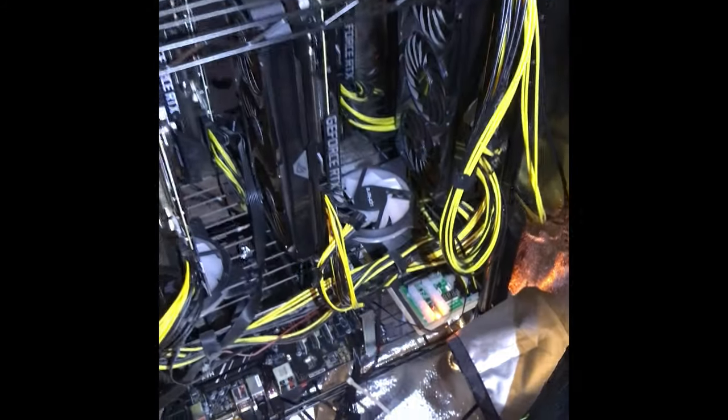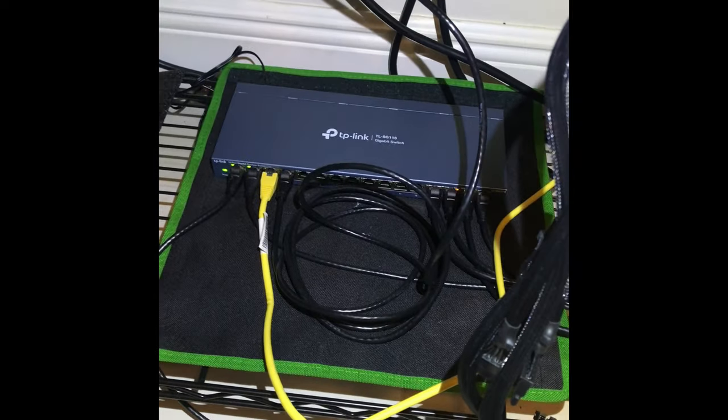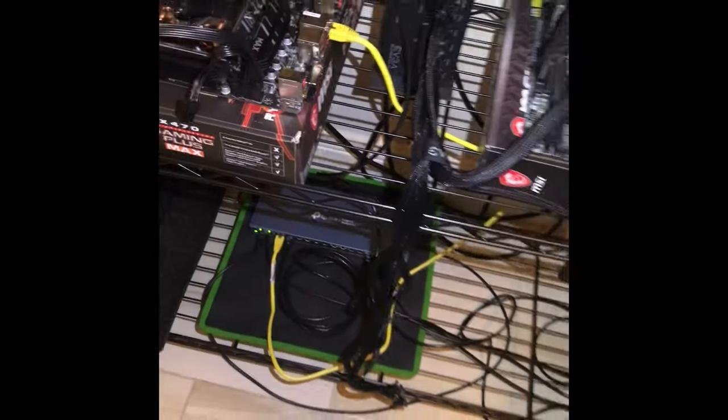All my rigs are shut down — I was out of town so I decided to shut them down. It's kind of quiet and sad. Even a CPU rig I had is shut down. Now I'm back and I got a new switch, so I don't have to run most of these on Wi-Fi — we're gonna run them with Cat5 cables.